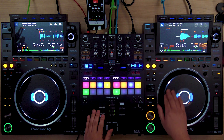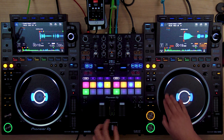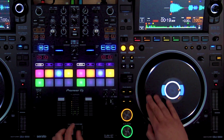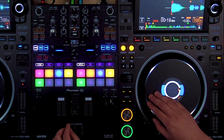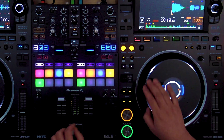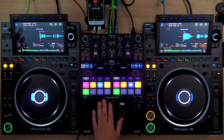You don't necessarily have to go into a Joe Cooley. You can use this foundational pattern as a way to get into a lot of different scratches — say you want to go into a forward scratch, or even a transformer. And it's not just for basic and intermediate scratches; you can take this all the way up to open fader scratches.